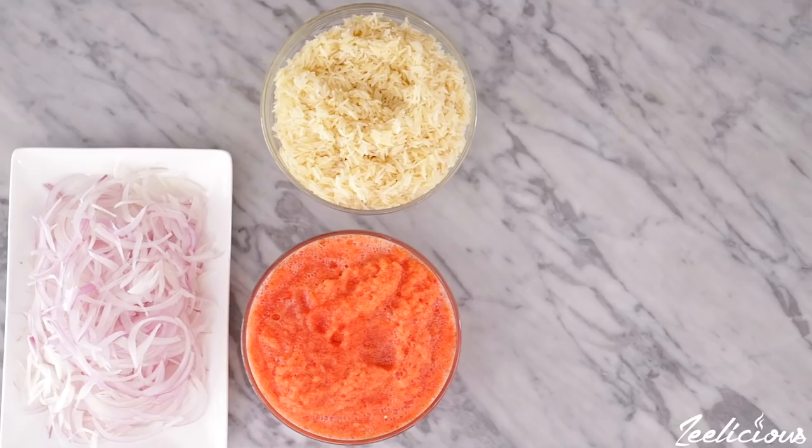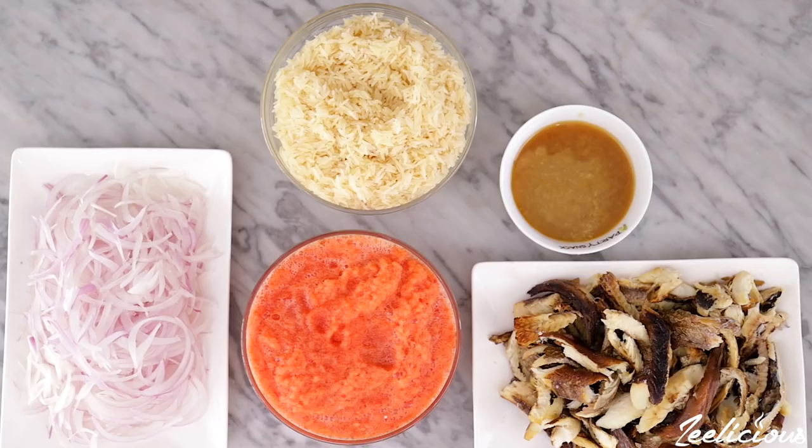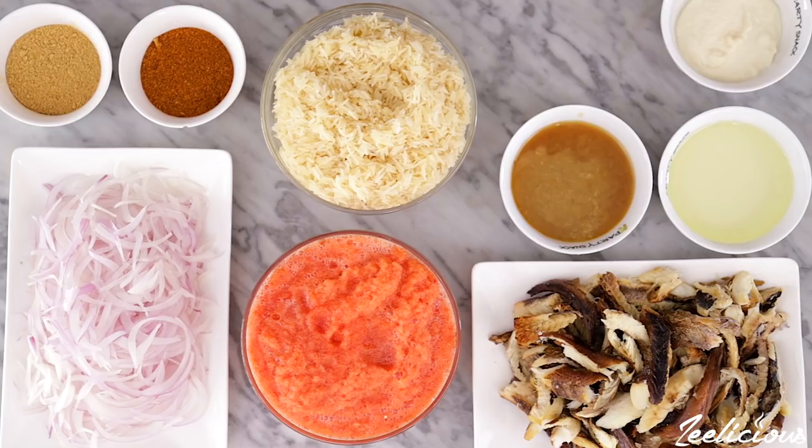For this, you will need some washed rice, tomato and pepper blend, onion strips, smoked fish (also known as ejacica), some bleached oil, vegetable oil, pepper soup spice of course, some all-purpose seasoning, garlic paste, and some salt. The full ingredient list will be in the description box down below, so be sure to check it out.